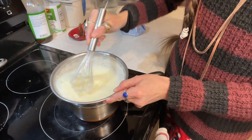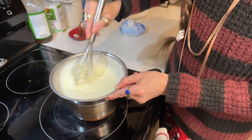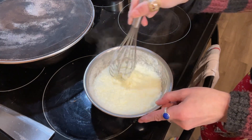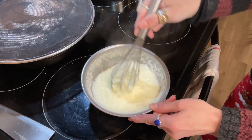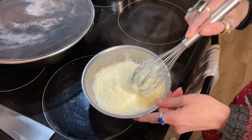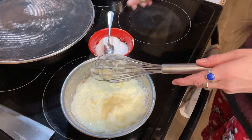It's getting thicker now. The goal is to curdle the egg white so it separates from the water, then let the water evaporate. Look at this — now you have a nice consistency. I took it off the hot stove and I'm going to keep stirring a little bit more. I love this consistency!